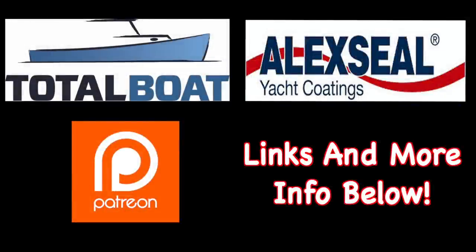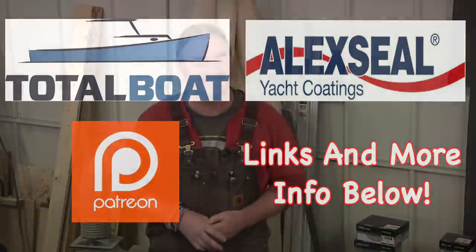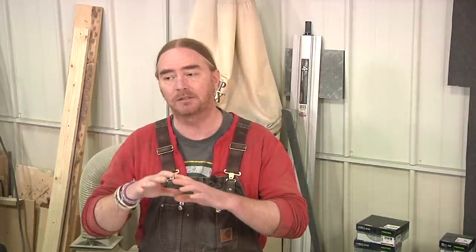Boatworks Today is sponsored by Total Boat and Alexial Yacht Coatings, as well as supported by the generosity from the beautiful folks over on Patreon. Thank you so much. Welcome back everybody, I hope you're all having a great weekend. My name is Andy with Boatworks Today. In this video we're going to be continuing on with the pre-launch quick tips and tricks, and we're going to be talking about gel coat — specifically buffing compounds and which one I have found to be the best. So with that said, let's get started.